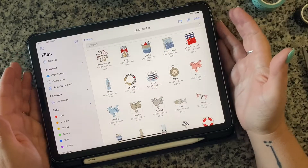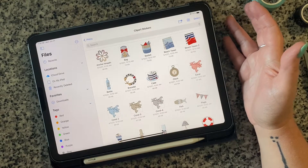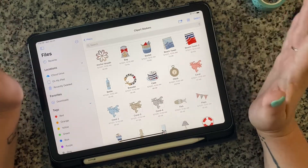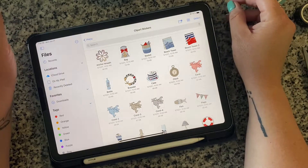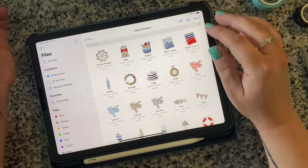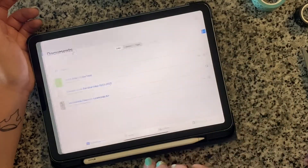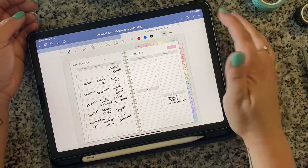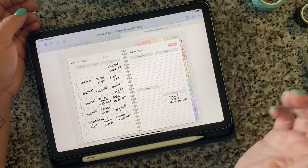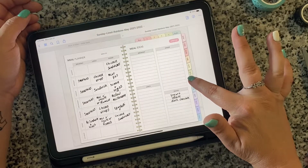Welcome back to Savvy Charmed Life. Today we are going to be doing my July monthly setup in my digital planner on GoodNotes. Just to give you guys a little overview of what I'm doing — this is my meal plan for the week. Let's get out of the pencil and go to July.